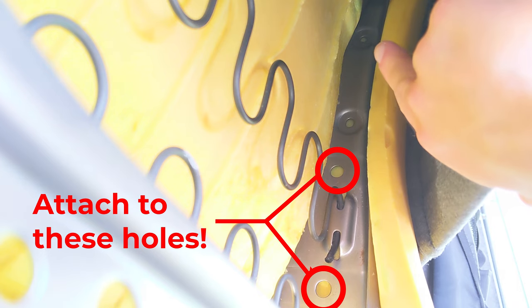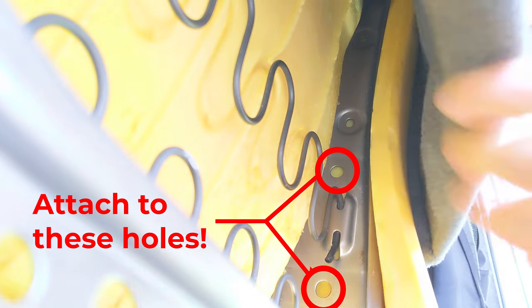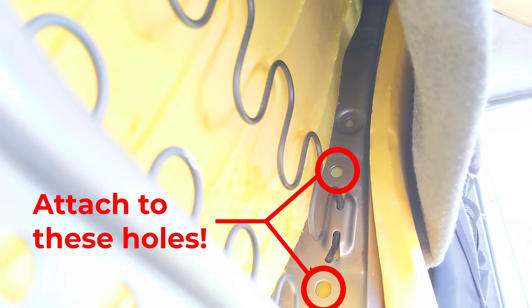In this case I made a mistake when filming and so I'm pointing to the holes you do not attach the armrest to. On the Nissan NV200 it's the lower two holes with the wavy metal attached in between them you want. If you fit the armrest to the upper holes you'll be driving with your shoulders up by your ears.